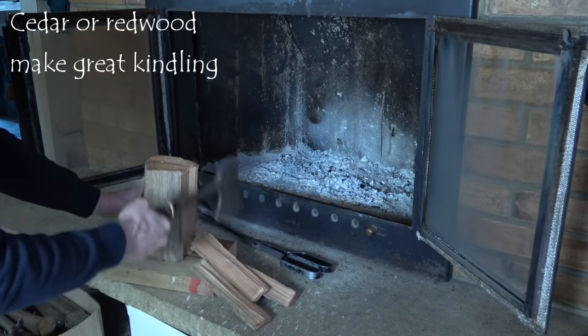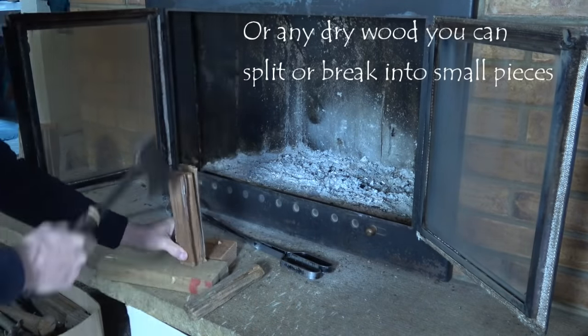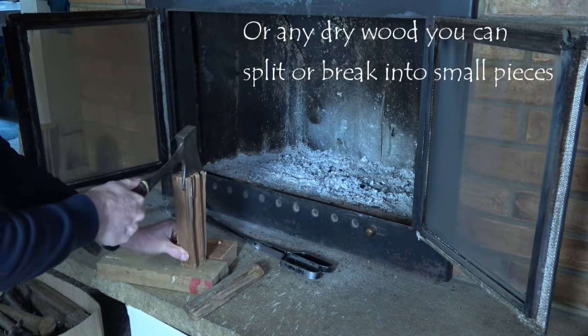I love the sound of cedar splitting and the smell, of course, but any good dry wood that you can cut in small pieces will make good kindling.